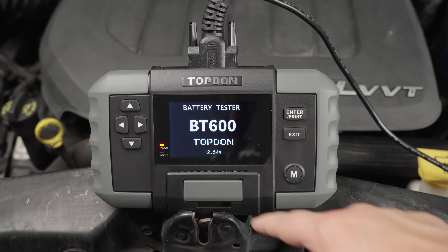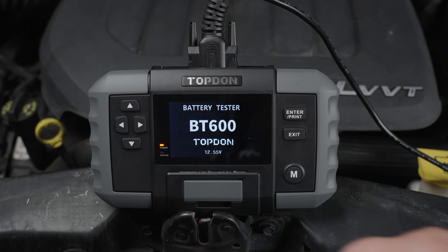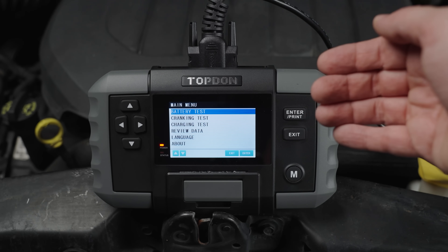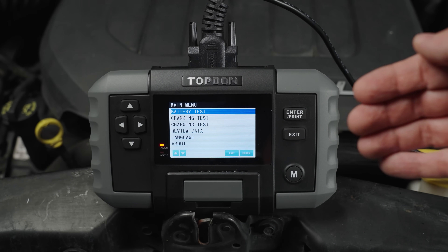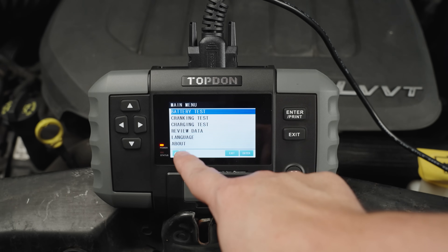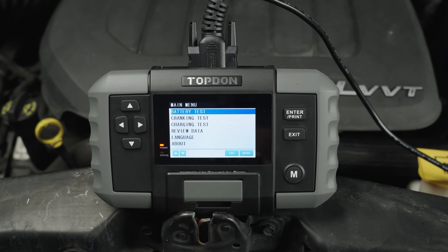Once you hook up your battery, it's going to give you your voltage readout and then take you into the main menu. On the main menu you can do a battery test, a cranking or charging test, you can also review any previous tests that you have done, and then you can change the language of the device.